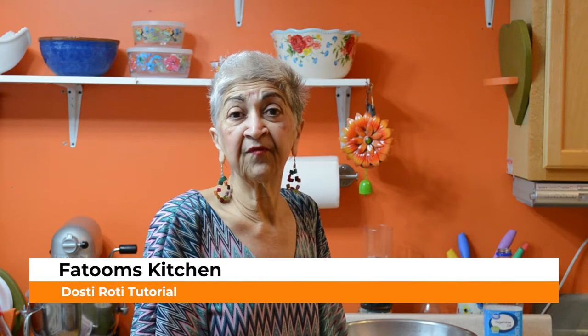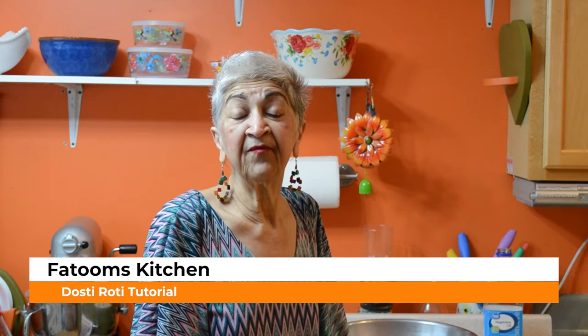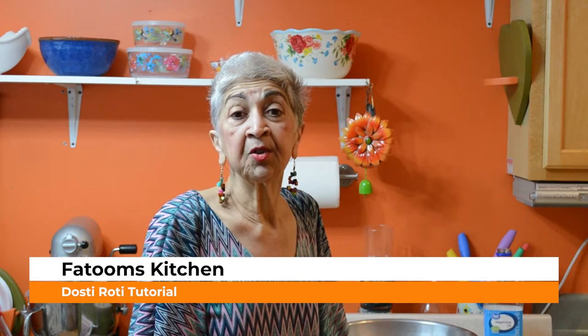Good morning, welcome to Fatoum's kitchen. Happy Valentine to all. Today I'm going to show you how to make Dosti Roti, which we also call two in one.